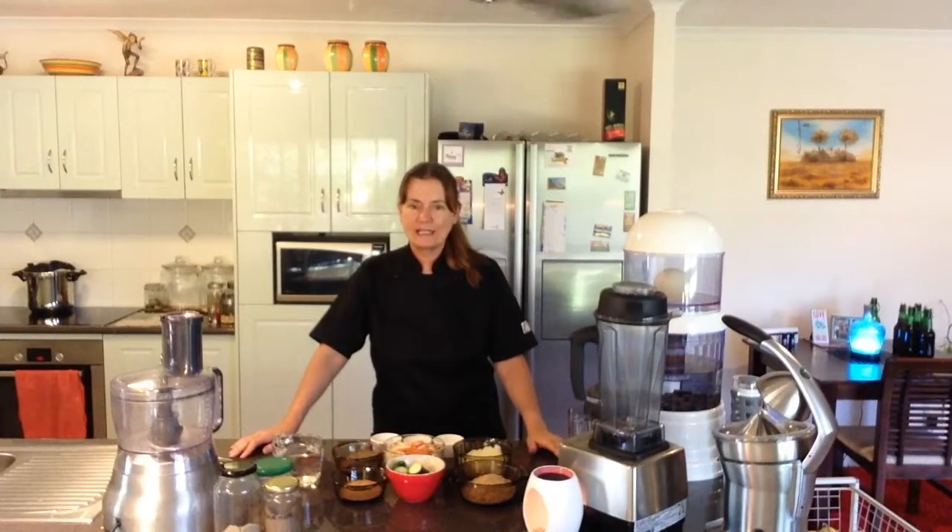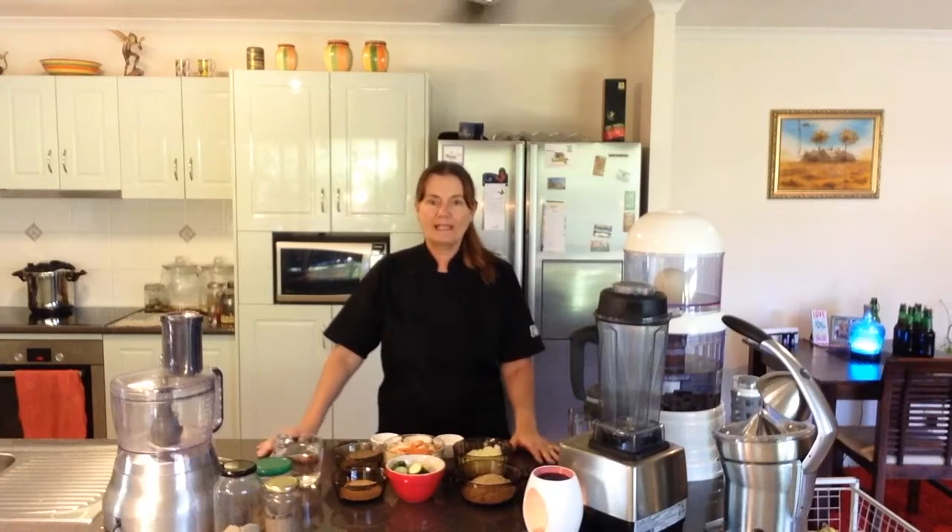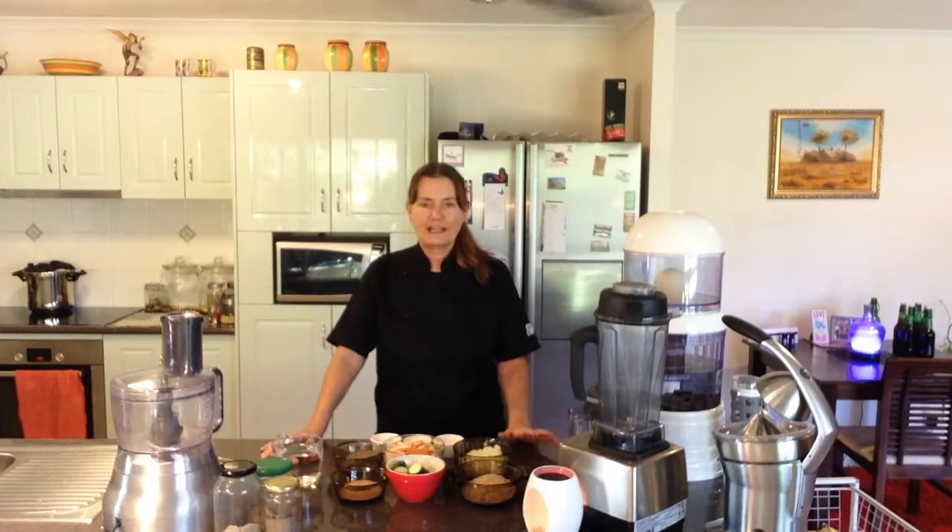Today's lesson is all about making raw bread, and of course we're going to need a dehydrator for this. You could make it in the oven if you wish at a very low temperature with the door slightly open, but if you're going to get into raw food and making lots of raw breads and crackers and such likes, then it's probably a good idea to invest in a dehydrator.